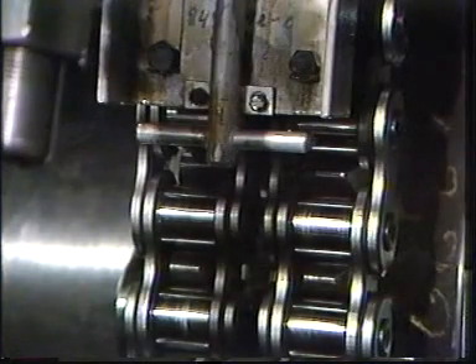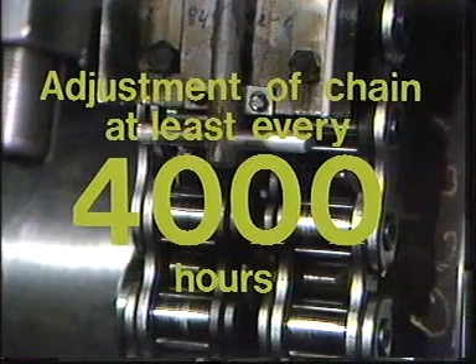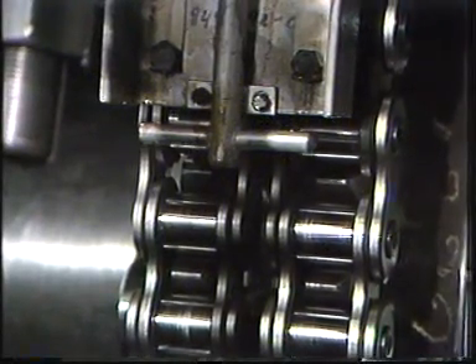Nowadays, however, we recommend that the chain be routinely adjusted at least every 4000 hours. In the case of new chain installation, contact the supplier for detailed breaking-in instructions.